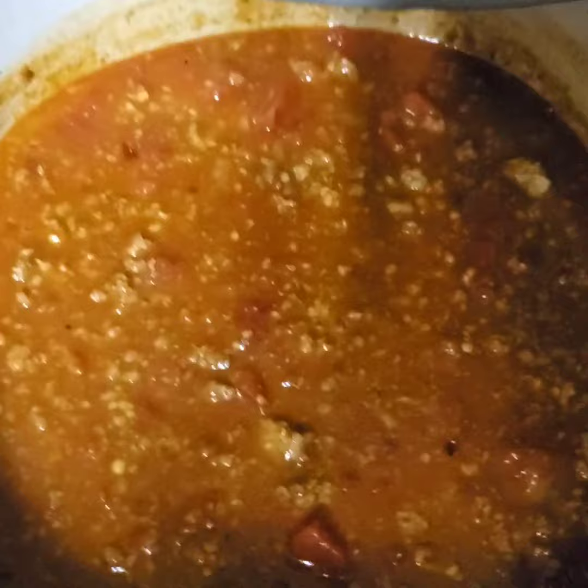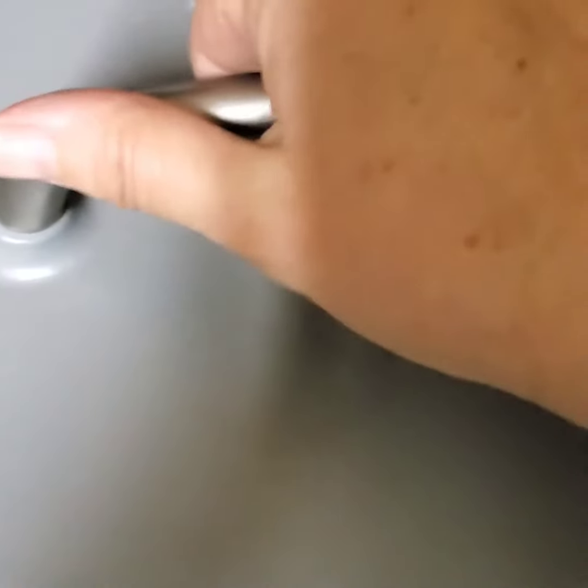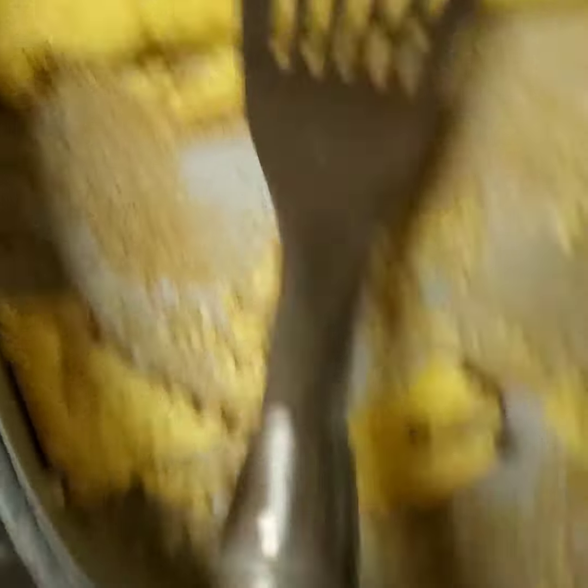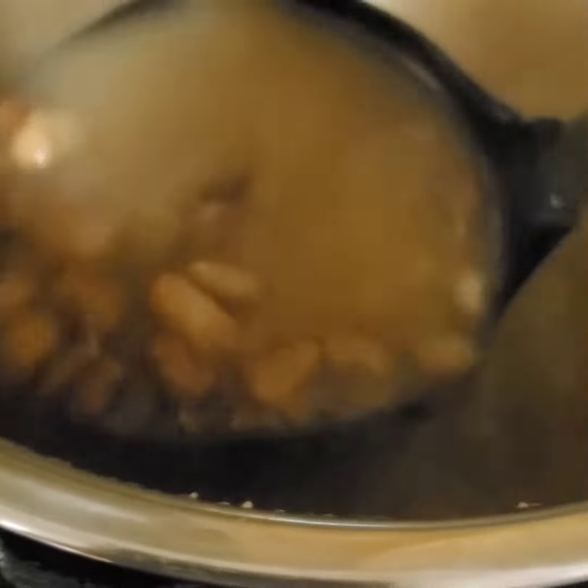Here is the chili simmering in the enameled cast iron. Here is my cornbread, my chili, and my beans. It was delicious and I kept them all separate so that I can eat whatever I want and not have it all together unless I want to.